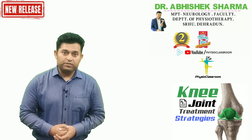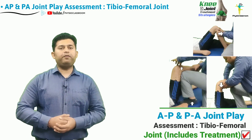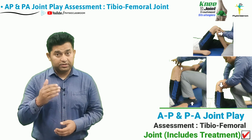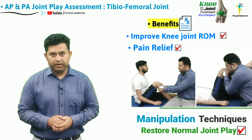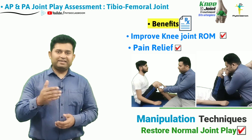Hello everyone, you're watching Physio Classroom channel. In this video we are going to learn practically how to perform the joint play assessment for the tibiofemoral joint in the anterior to posterior and posterior to anterior direction, followed by the practical demonstration. We will also be covering the manipulation techniques to restore it.